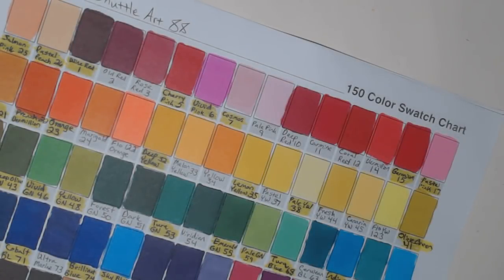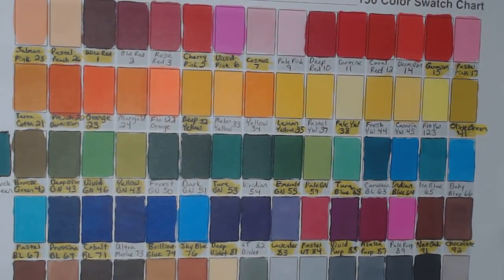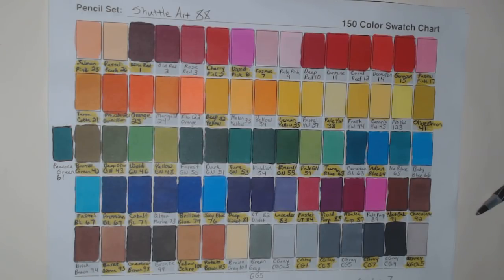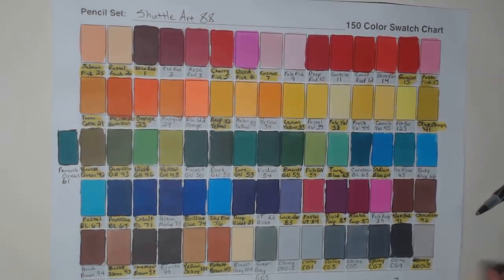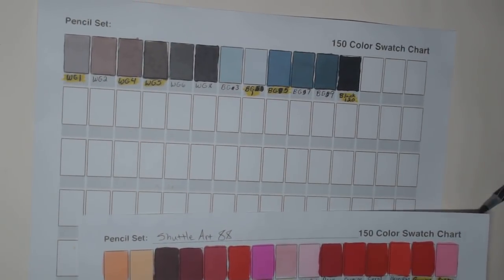I actually swatched these out this morning — I know, what is wrong with me. I'm somewhat organized! I swatched the 88 set; the ones highlighted in yellow are also in the 50 set, so this gives you a good at-a-glance view for both sets. The 88 set is currently $49.99 on Amazon. I used a 150-color swatch chart downloaded from Coloring Bliss for reference, and the second page is mostly grays.